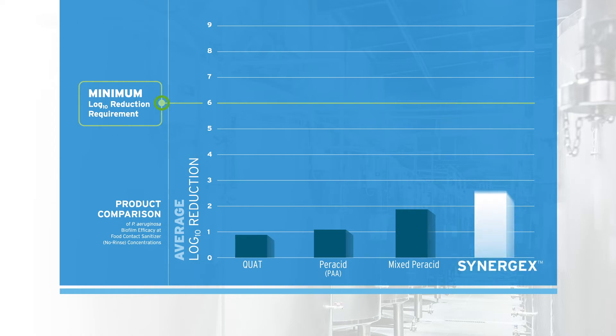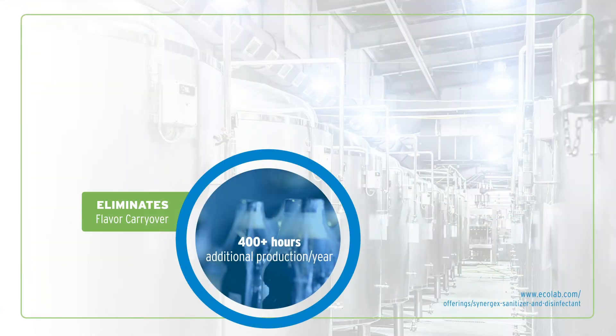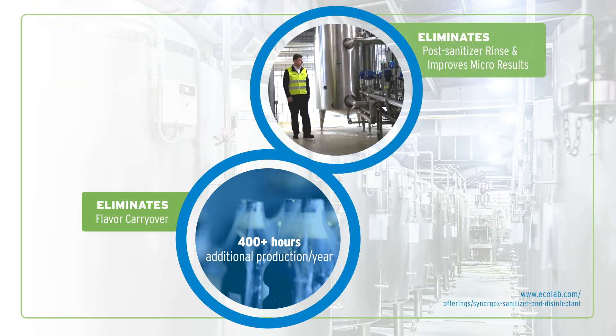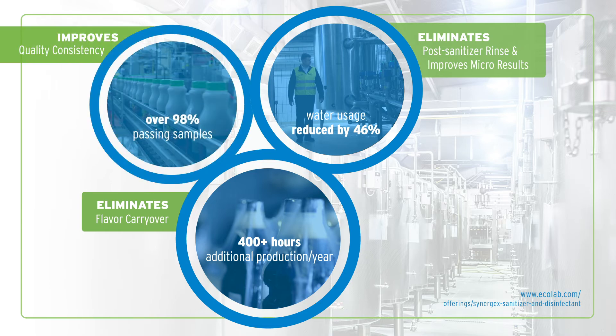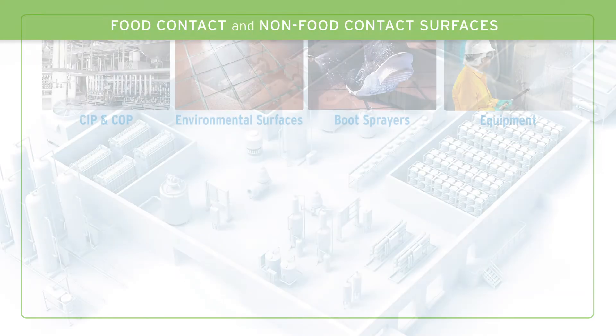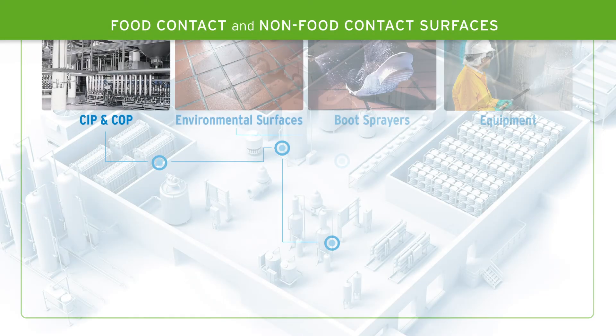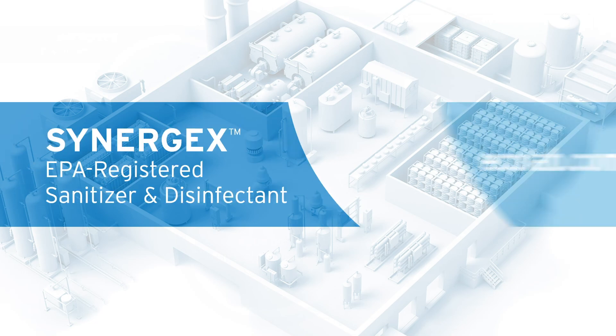The EPA test method proves Synergex demonstrates a six-log reduction in biofilm at a no-rinse concentration. Today, Synergex helps companies throughout several parts of the world meet their goals.